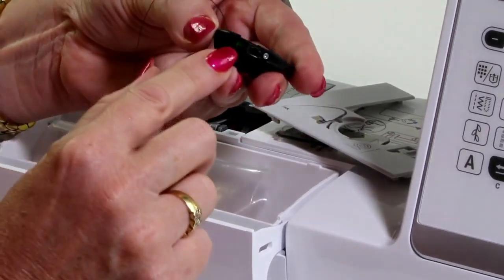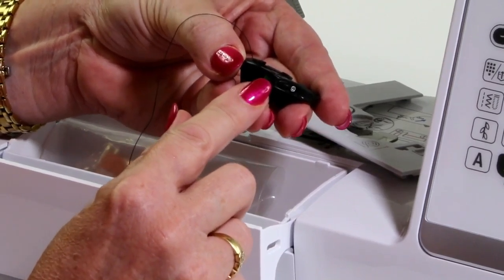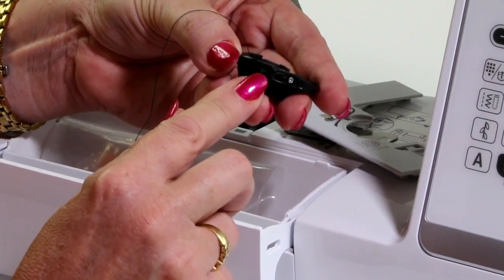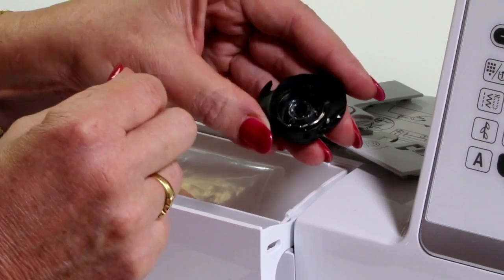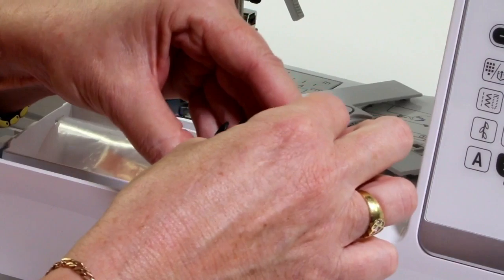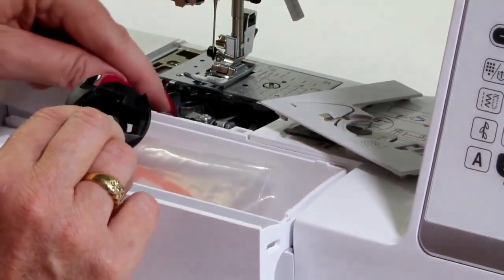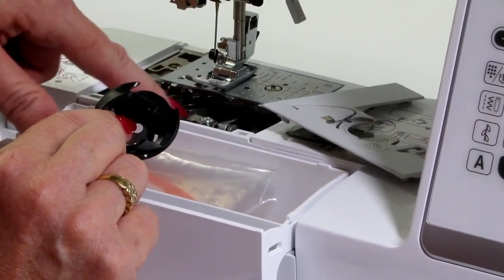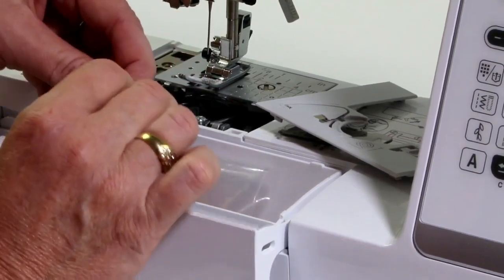On all Brother sewing bobbin cases, they have this little green paint on there, because they don't really want you to play with that tension — they have preset the bobbin cases just for normal sewing. I'm going to take it out and pop it back in. This is also what you're going to do to clean your machine — just clean out some of the fluff in there.